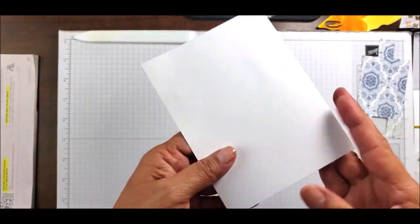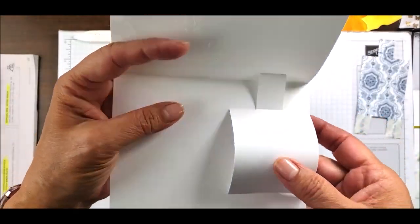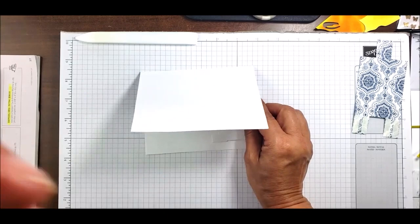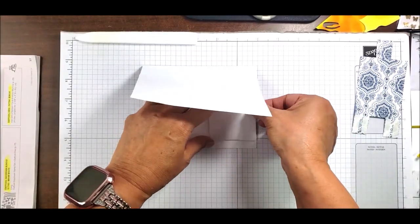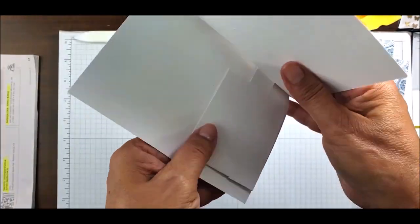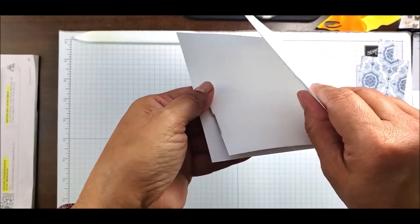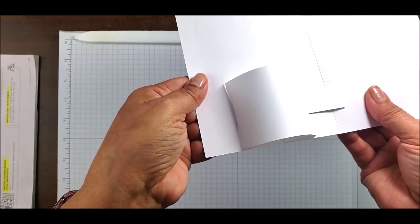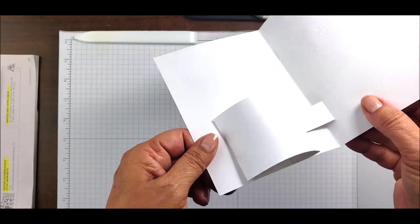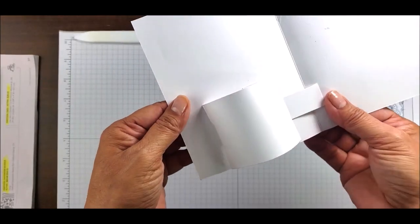I wanted to keep this sample so I could show you the mechanism before we put it together. When this is flat, as you can see, it's flat when folded. When you pull it, it pulls up and makes a little vase you can fill with flowers, sticks, or something woodsy. When it closes, it closes flat.